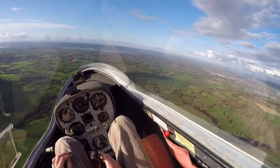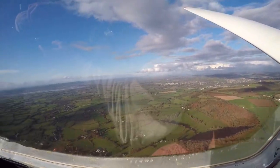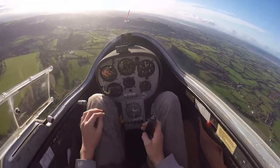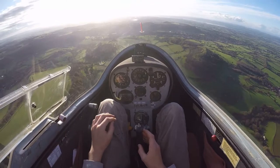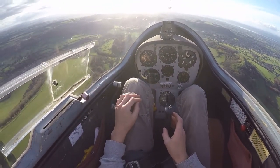So to come out of the turn, I need to look round to the right, above and below the wing, check there's nobody there, then look ahead again over the nose, and then I move stick and rudder to the right. When the wings are level, I centralise the rudder and relax the backward pressure on the stick. So that's a full turn.